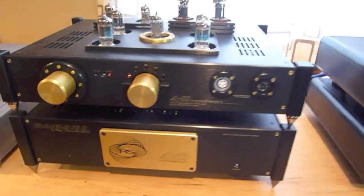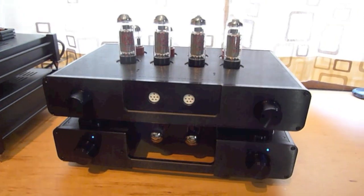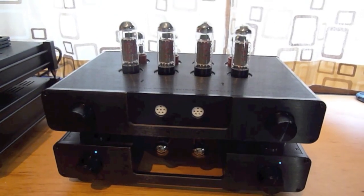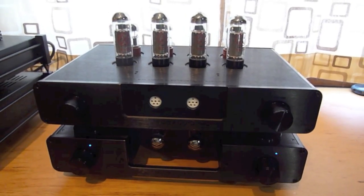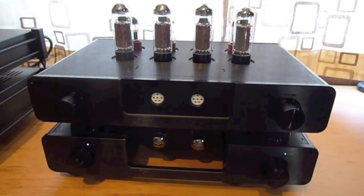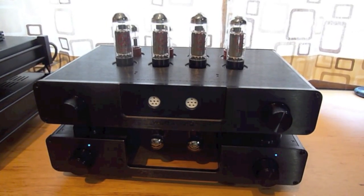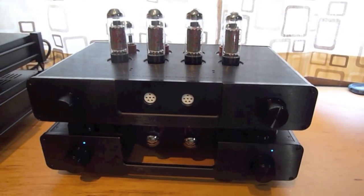And then lastly, and certainly not leastly, is the Woo Audio WES electrostatic headphone amp — this is an all-tube headphone amplifier. It has a very lush and inviting sound, also goes for in the neighborhood of $5,000, and has a number of upgrades — tube and capacitor upgrades — that can bring the final price closer to $7,000. It's a very lush and tube-y sounding piece of gear.